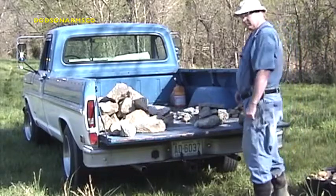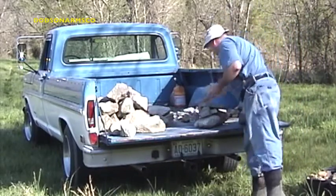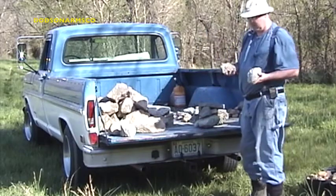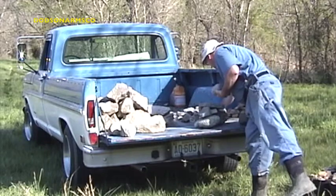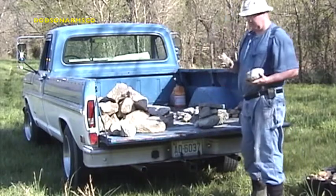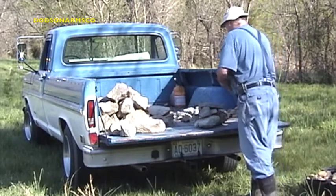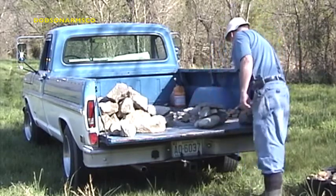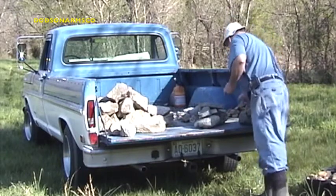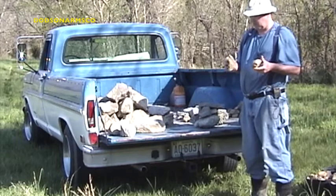Some other substitutes for number one riprap are the same type of broken cement you get off the job site. You get all various sizes and you want to segregate it into pieces around three inches in diameter. In addition to that, you can also use field stone that you've picked up — separated into the number one riprap size.